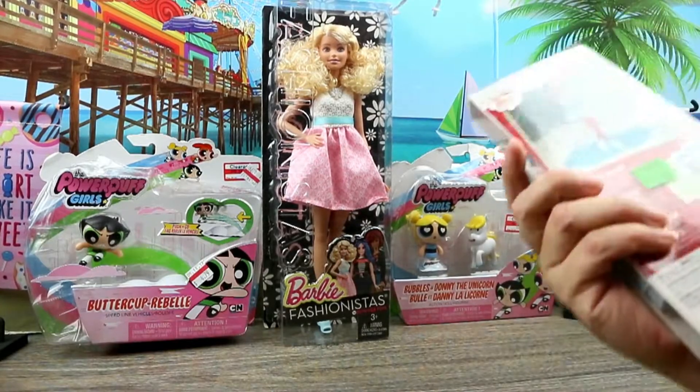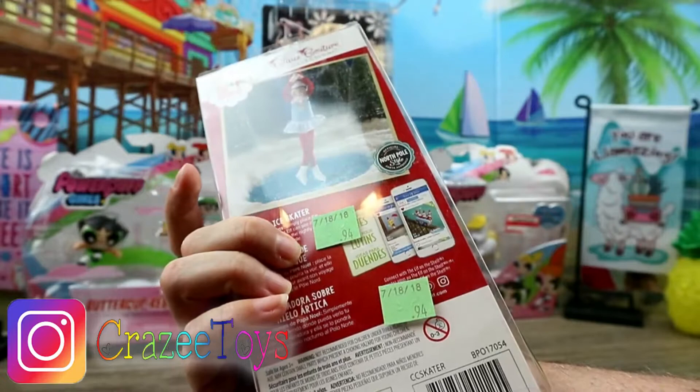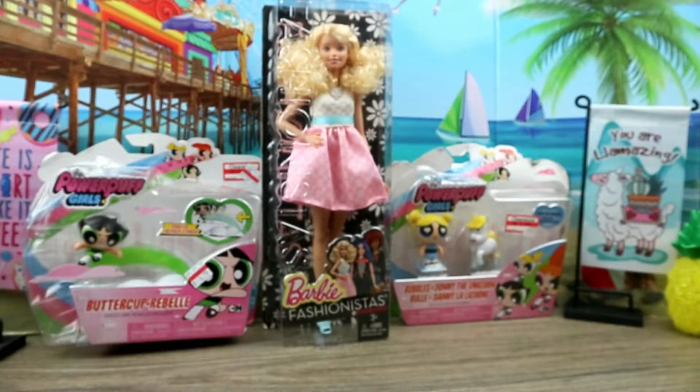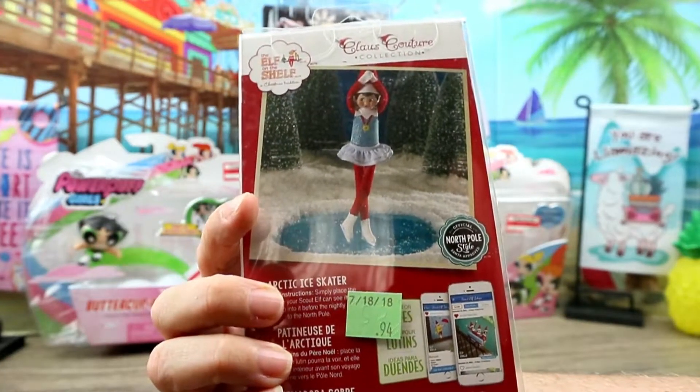I found this in the outlet — I don't know if I found it in the outlet or I paid 94 cents for it. I can't remember, it's been a while. And it's a little ice skate — Arctic ice skater.